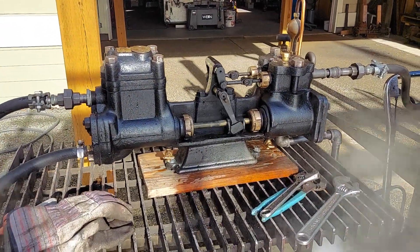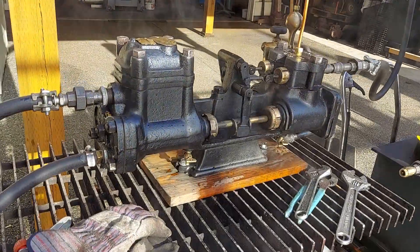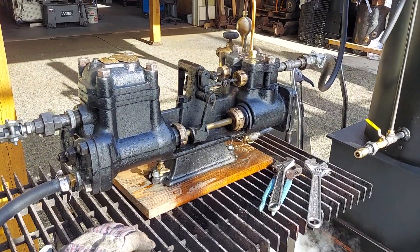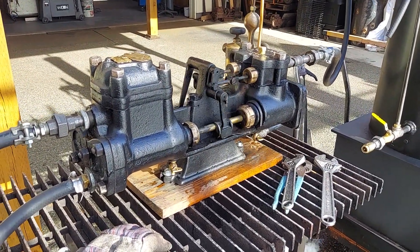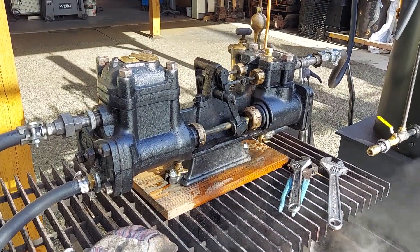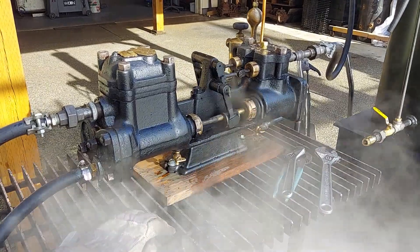My name is Roz. My phone number is 206-948-0770. Give me a call if you're interested in this pump, or find it on eBay if you type in 'steam off grid.' That's about all — thanks for watching.